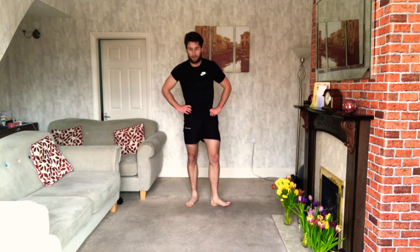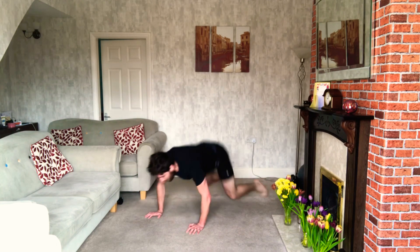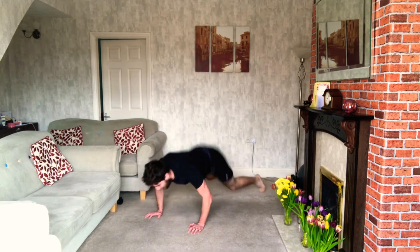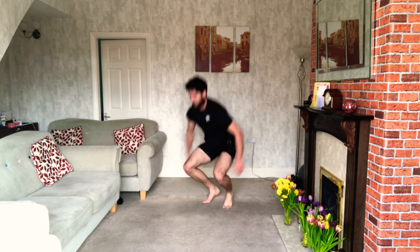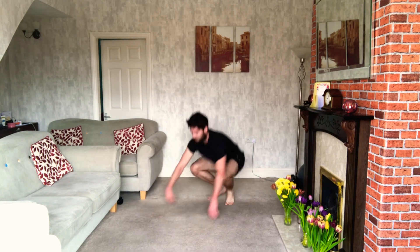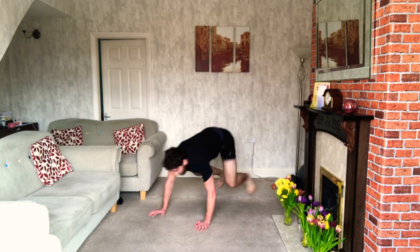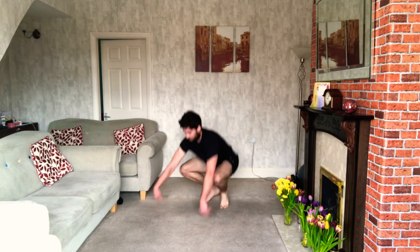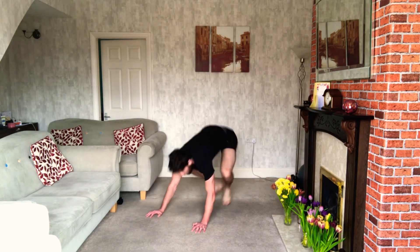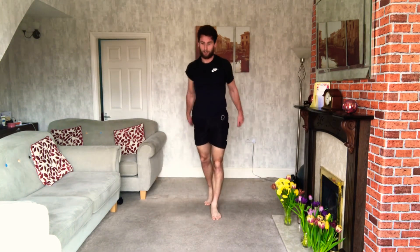5 seconds — smash it out. 3, 2, 1 — off we go. So once you've done these 12, you're finished. Keep it going, keep working, you got this. Last bit. Keep putting it in, doing well. Once you're finished — woo, we're done!